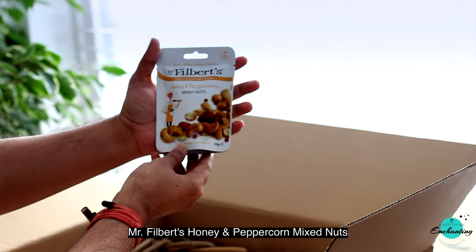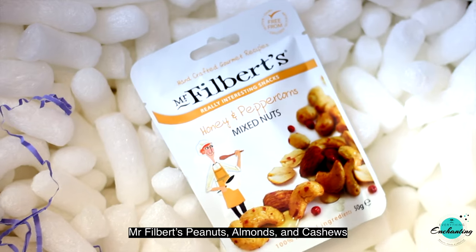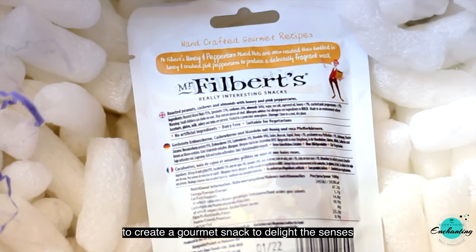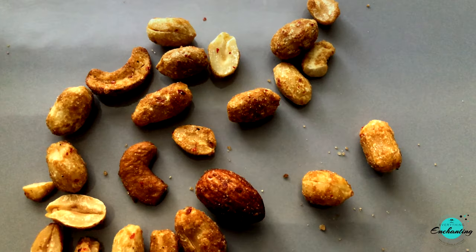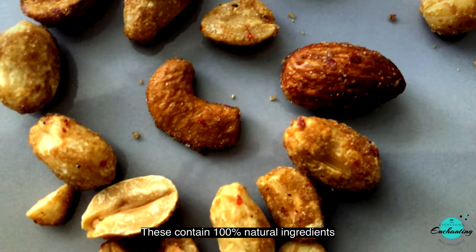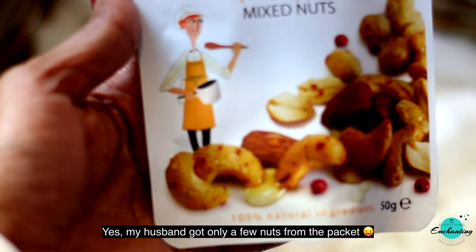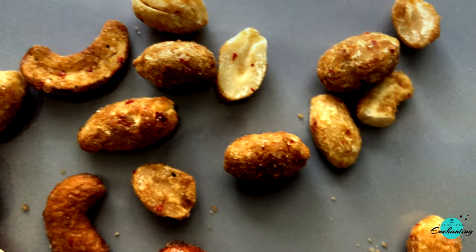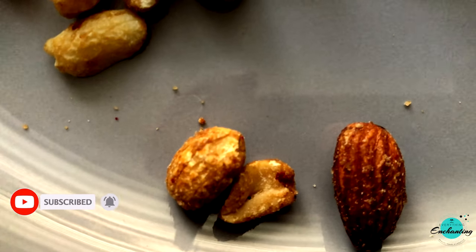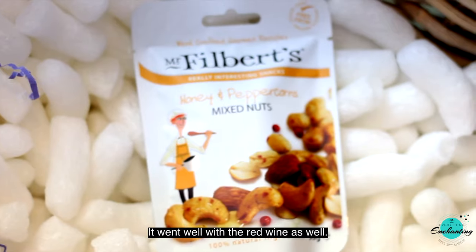The next one is Mr Filbert's Honey and Peppercorn Mixed Nuts. Mr Filbert's peanuts, almonds, and cashews are hot air roasted and then tumbled with the finest honey and pink peppercorns to create a gourmet snack. These sweet and salty mixed nuts are so crunchy and tasty. They contain 100% natural ingredients and are suitable for vegetarians. I finished this packet in one go — yes, my husband only got a few nuts! I'm a salty and spicy snacks lover, and these went really well with the red wine too.